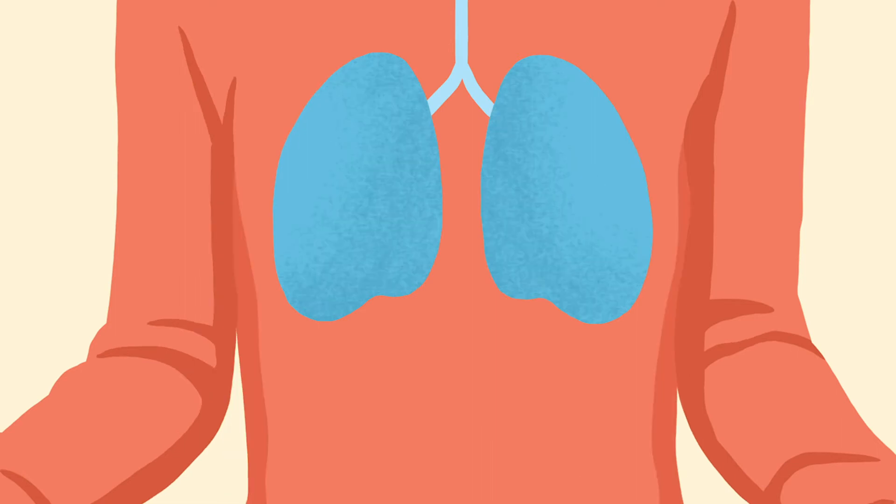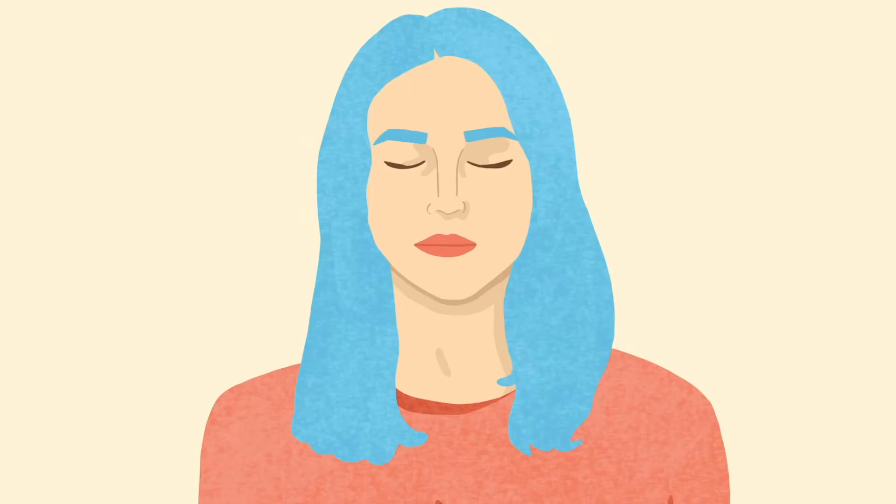Place one hand just below the belly button — doesn't matter which one it is — and the other on your chest right over the breastbone. And for this first breath, we're going to breathe in gently. And as you exhale, open your mouth and let out a gentle sigh or 'ah' sound. As you do, relax the muscles in your face and shoulders, the stomach and chest, and just let go of all that tension in your upper body.